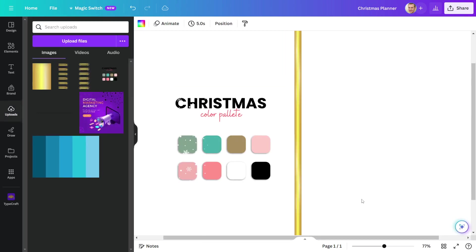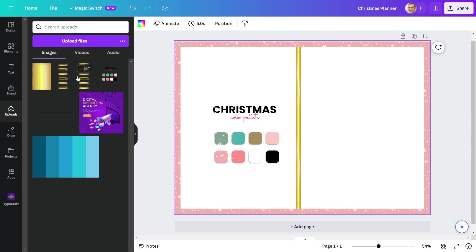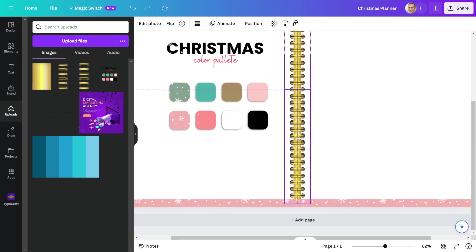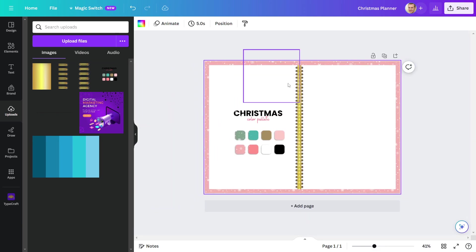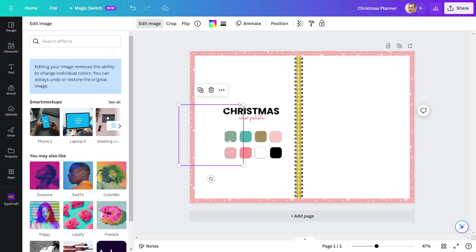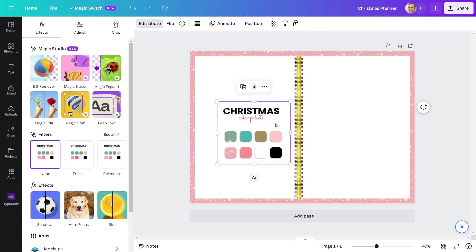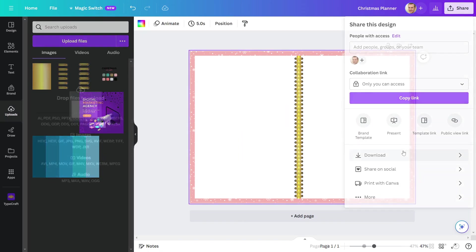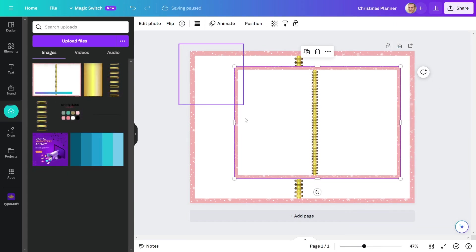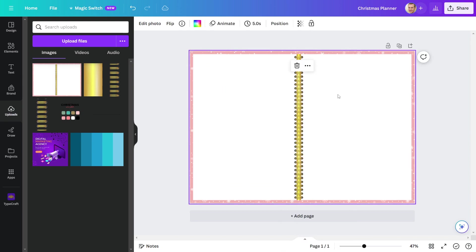Now I'll add rings to the spine. Here, this pattern is put outside the rectangles, which will cause me problems when I design my planner further. Also, I am unable to crop this pattern. So to resolve this issue, I'll save this page as a JPEG or PNG file and upload it to Canva. After that, I'll make this image the background. It's now perfect.